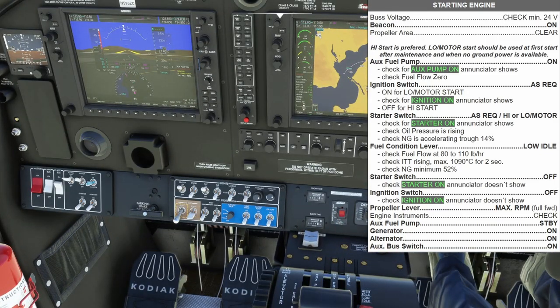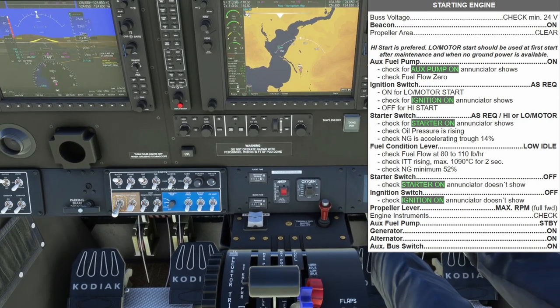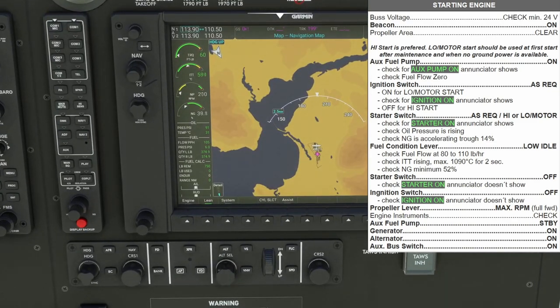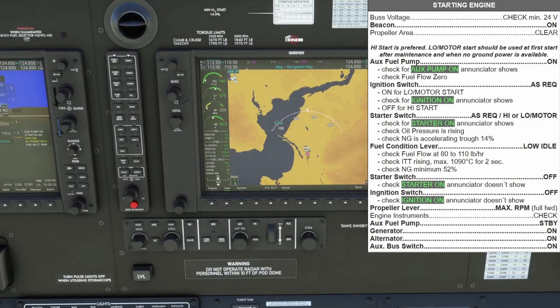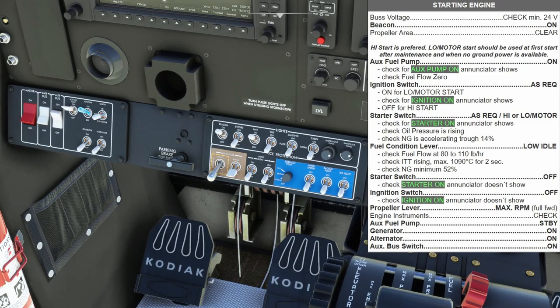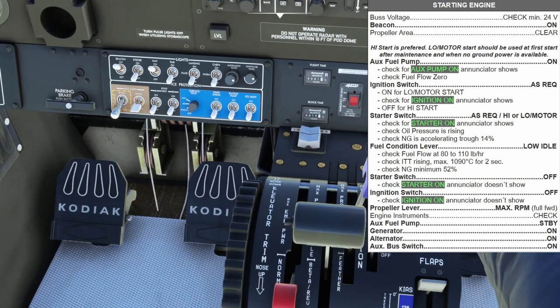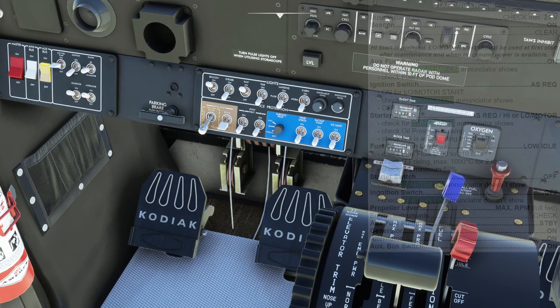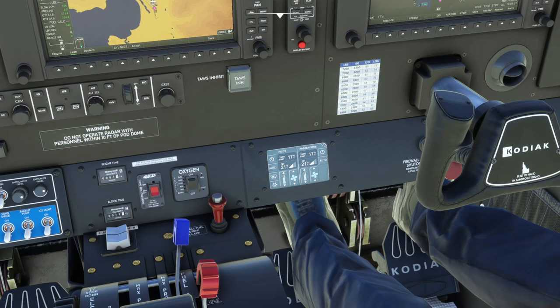With that, go ahead and put the starter in to low. We see NG coming up through 5, 10, 12, and 14 — it goes up to low idle. We can see we're above 80, ITT is coming up through 600 and peaked at about 661, fuel flow is 105, and we've got NG above 52. With that, we can turn the starter to off. Ignition goes off, props go up to max RPM.